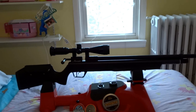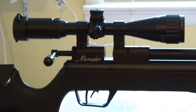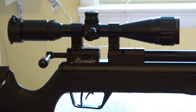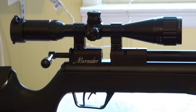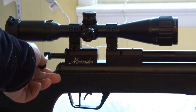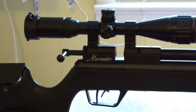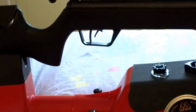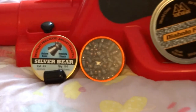The bolt is ambidextrous — it comes from the factory on the right-hand side, but for lefties it's easily interchangeable. The actual bolt has a plastic cap at the end that you can remove.